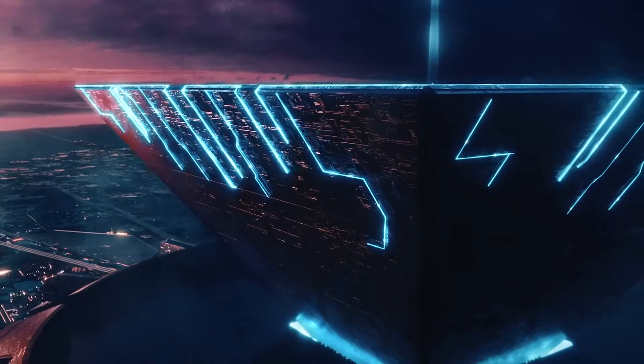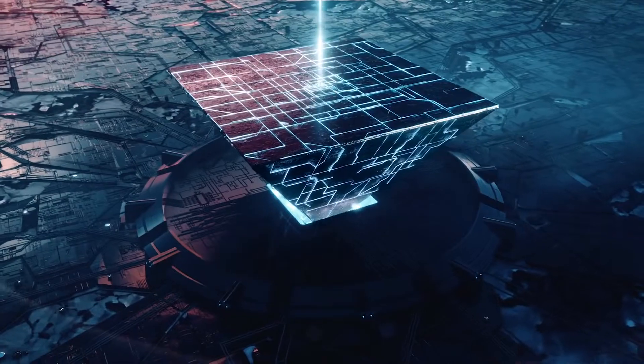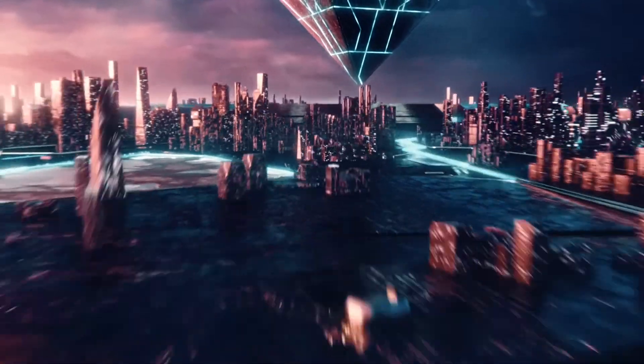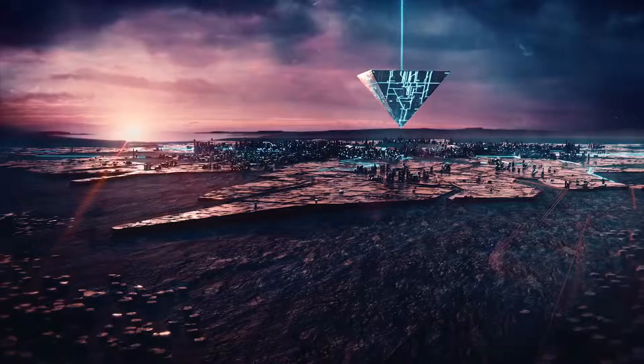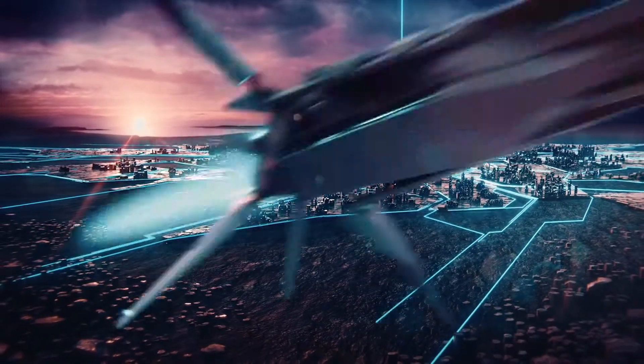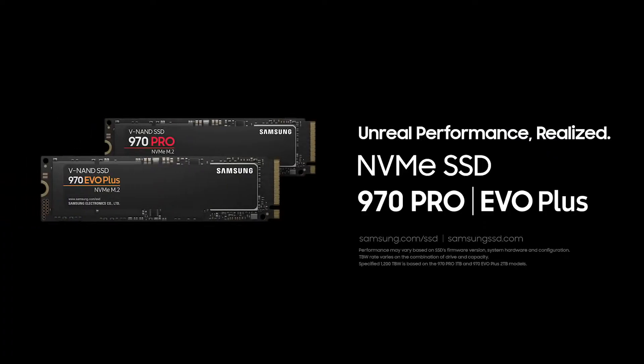With the performance to reach beyond the expected, the capacity to illuminate a world of ideas, and the reliability to sustain it all. Samsung's latest NVMe M.2 SSD — unreal performance realized.